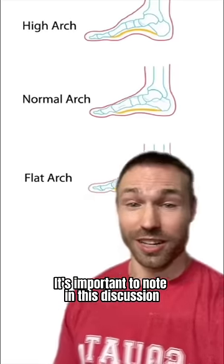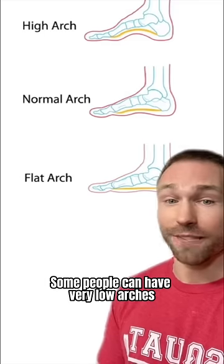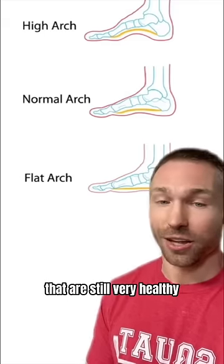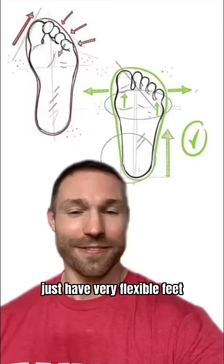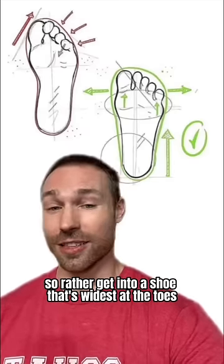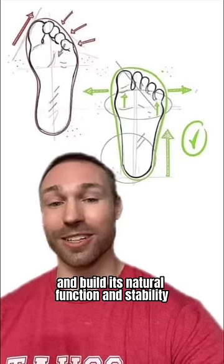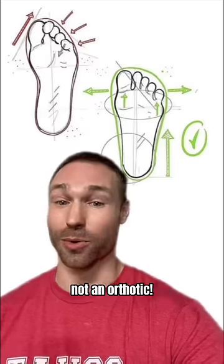It's important to note in this discussion that it is not about the height of an arch, but rather its function. Some people can have very low arches that are still very healthy. Most people that have low arches just have very flexible feet that need to build stability. Rather, get into a shoe that's widest at the toes and completely flat. And this is how you support the ends of your arch and build its natural function and stability, not an orthotic.